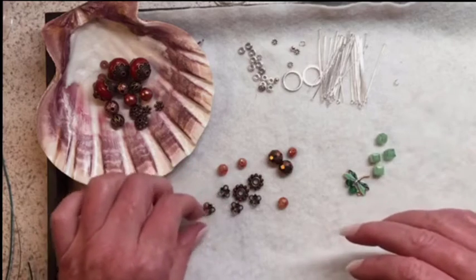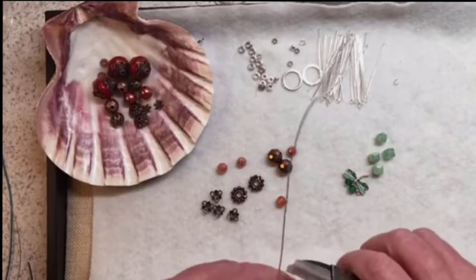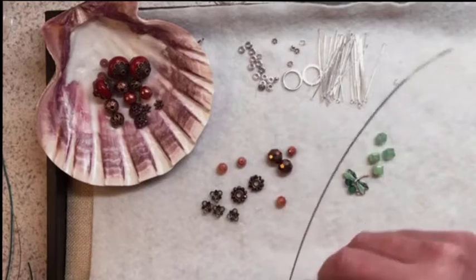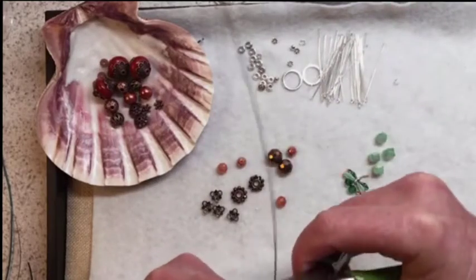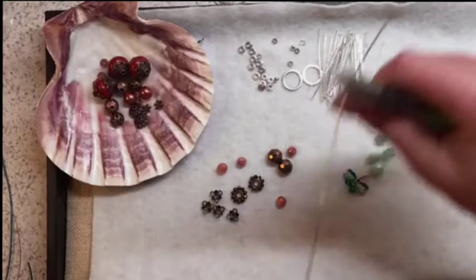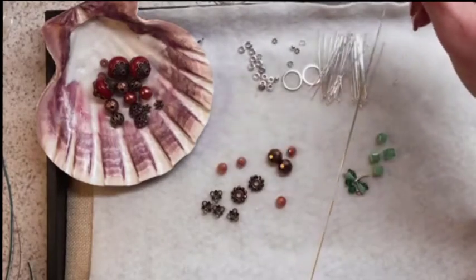I have in my mind an idea of what I want to do. I don't really commit to something until it's all tied off — and even then, anything that can be cut apart can be cut apart. Right now while we're talking I'm work-hardening the wire. I want my pendant to be pliable so I can get it into the right shape, but this is a really soft dead-soft wire, so I'm just hardening it a little bit so it maintains its shape once I get it there.